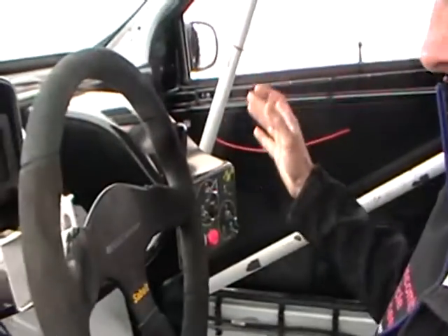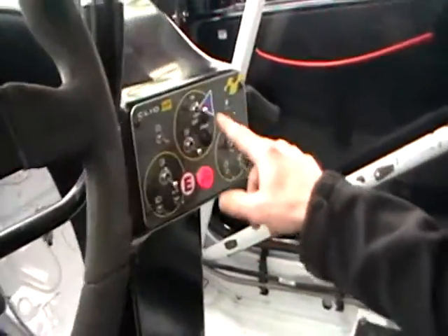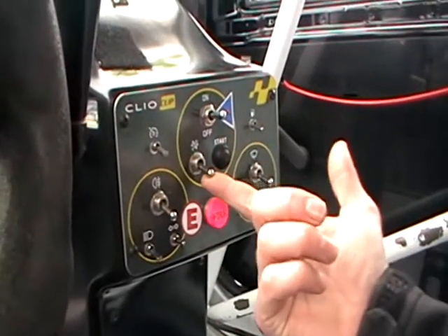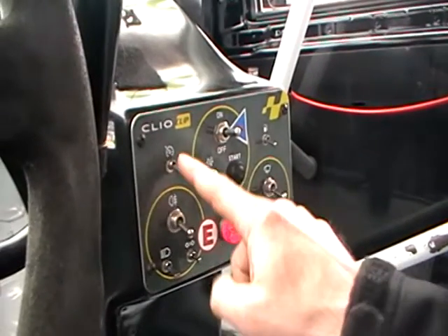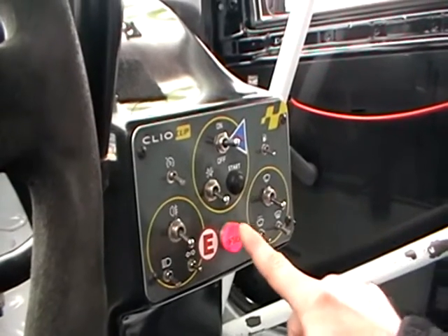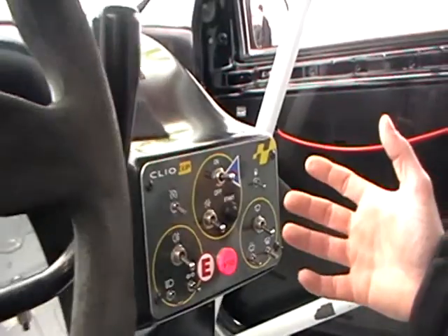We're very basic with our controls in here. We've got minimal switches here in the middle of the car. We've got our ignition switches here in the middle to start the car — power on, ignition on and start. And these are our lights: front, rear and indicators. Pit lane speed limiter and windscreen wipers. And this one we never want to push is our fire extinguisher. Very, very simple.